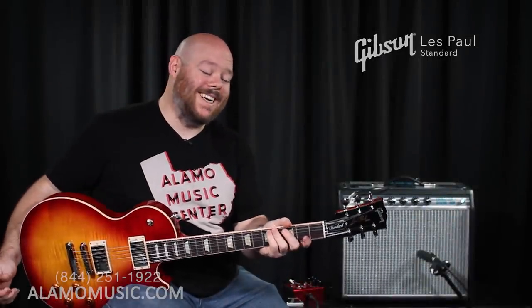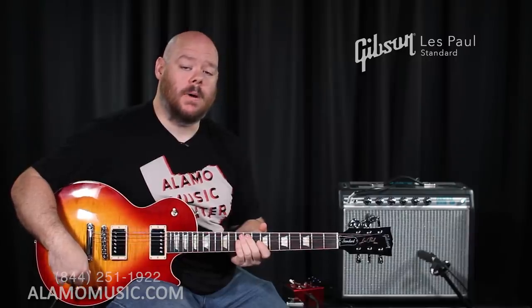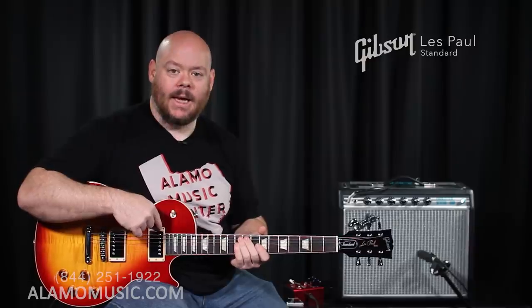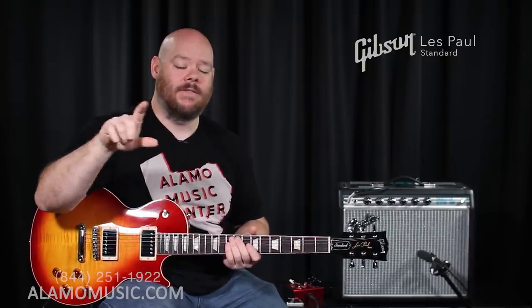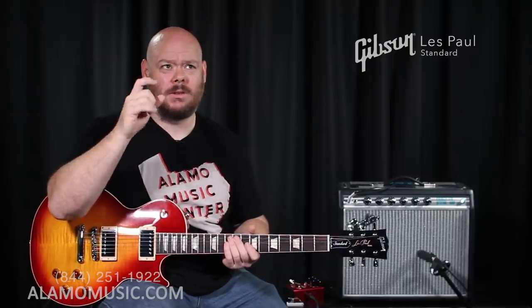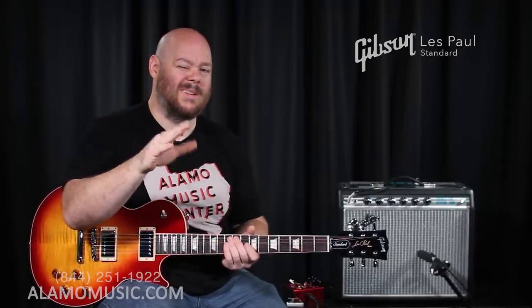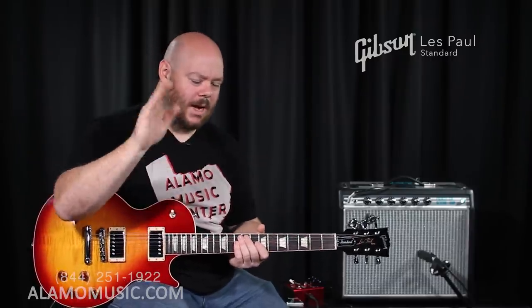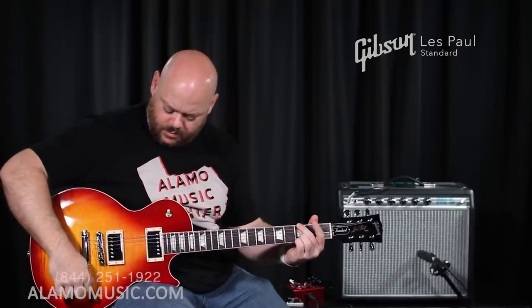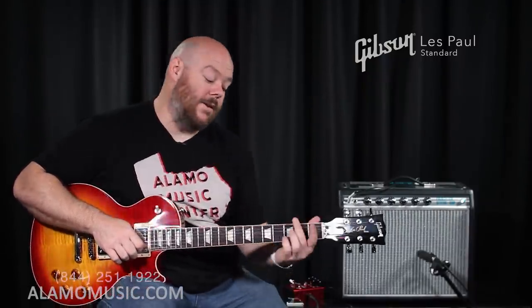So — the 2019 Gibson Les Paul Standard. We're going to start with the bridge pickup. When we pull out the volume pot it gives us a coil split, so we get the outside single coil. This guitar is also equipped with a push-pull on the tone for the bridge, which changes the coil split from inside to outside and vice versa. The two pickups in the middle position with the pot pulled — giving you the two inside coils in single coil mode — is about the closest you can get to that Stratocaster middle pickup sound. But still not quite. So neck pickup first, clean sound through a Princeton Reverb vintage modified amp with the overdrive off.